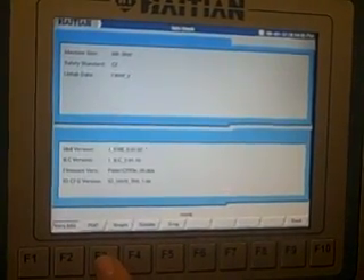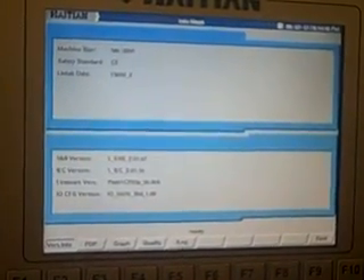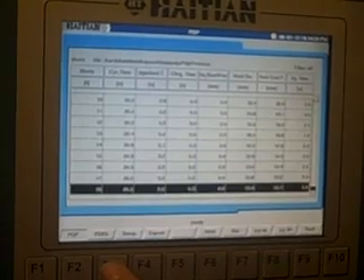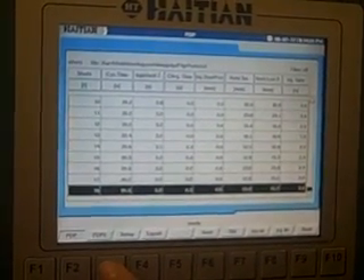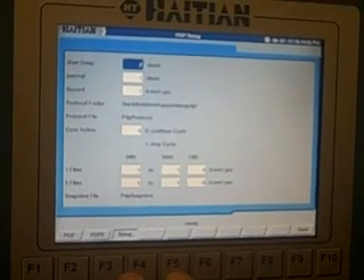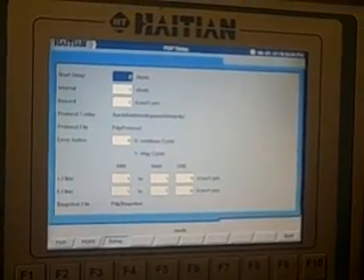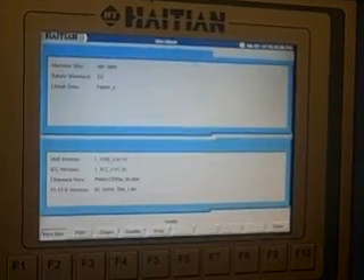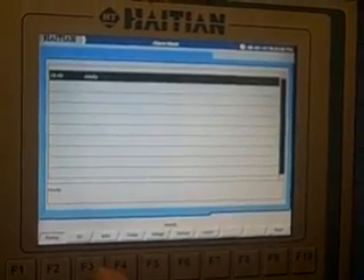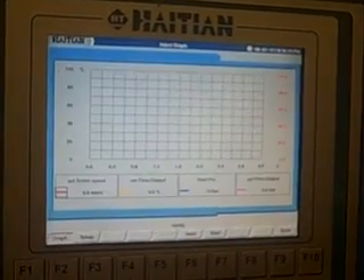There is an info log which tells you a little bit about the software and the hardware. Quality, which can track your cycle times, with more quality function setups. We also have a graph set overview.